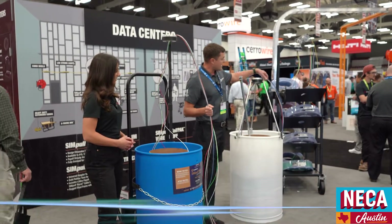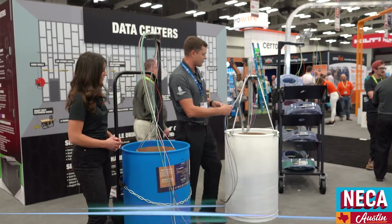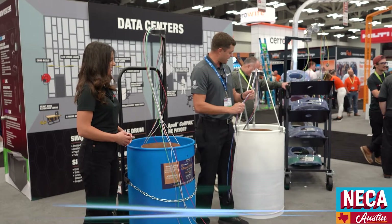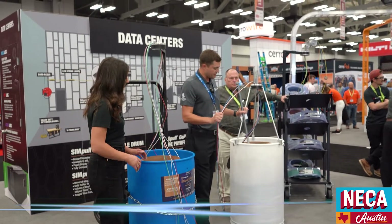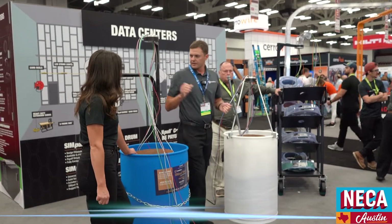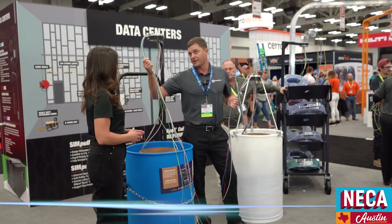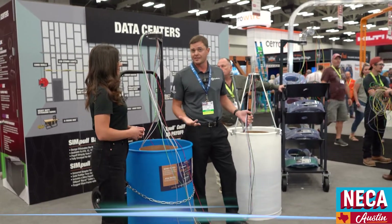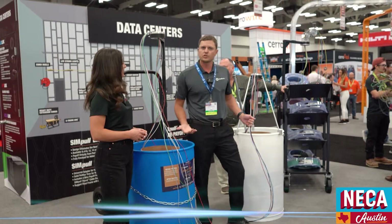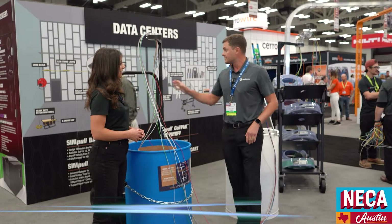For number 10s in this one and this number 12, this is an example of number 10's shared neutral. You've got everything in the barrel. For this one specifically, you're looking at about 3,500 feet of each wire. For number 12, you've got about 5,000 feet of each wire, so 35,000 linear feet. Those are a lot of individual spools that you're reducing down into one packaging — we're trying to increase productivity, efficiency, and maximize safety on the job site.